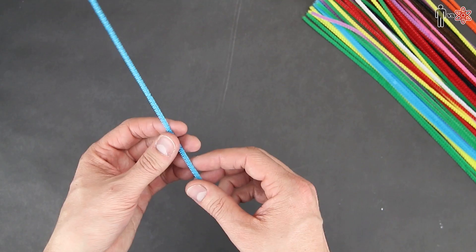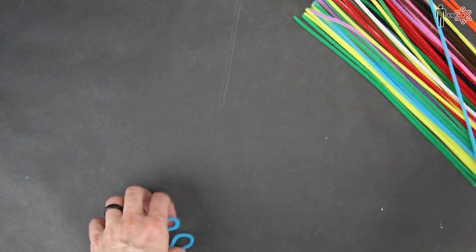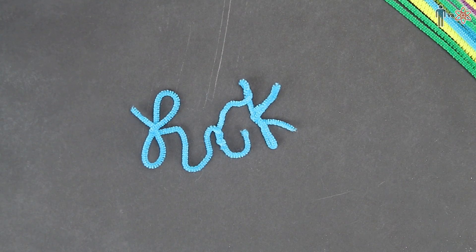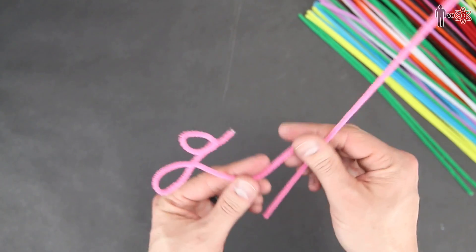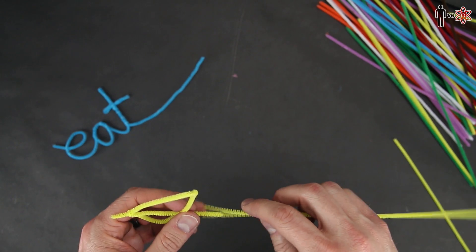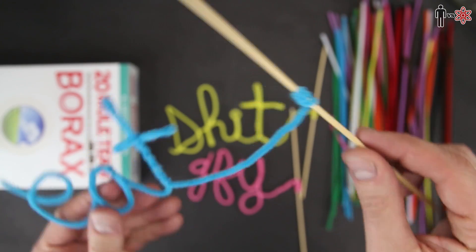Alright, pipe cleaning time. I'm gonna manipulate these into some letters. I'm thinking cursive is probably the way to go — all the letters kind of connect together, might be a little bit easier. Do they even teach cursive in school anymore? Do people even write things down anymore? I connected a couple more pipe cleaners together till I got all of my letters, did this with a couple more words in different colors, and tied the ends of them to some skewers so that they can hang upside down in these jars.